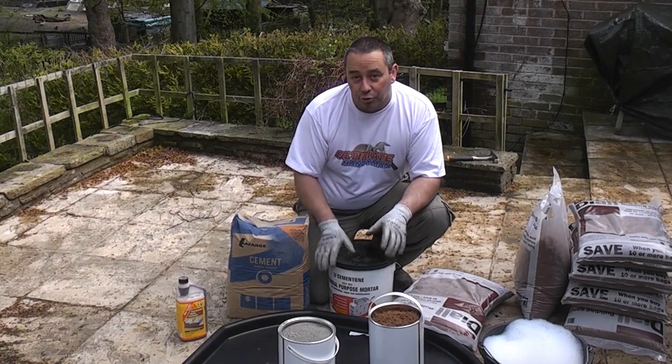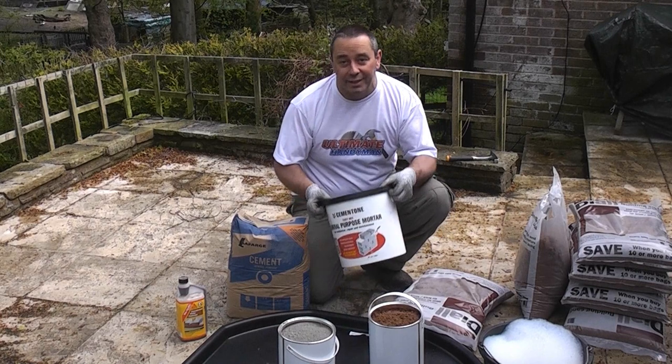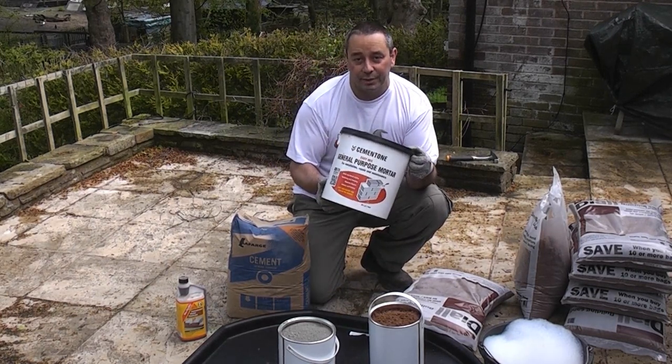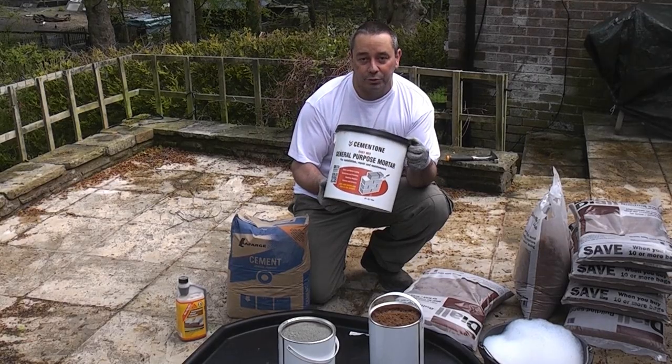If you don't want to mix your own mortar you can buy it ready mix in convenient tubs like this. It does work out more expensive but it is extremely convenient for a small patch of repairs.